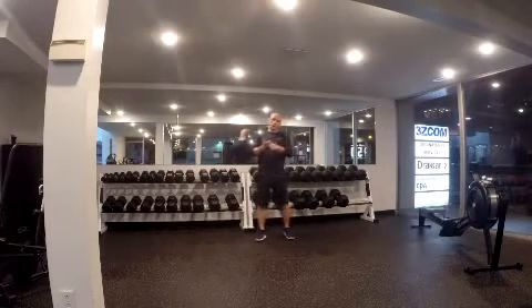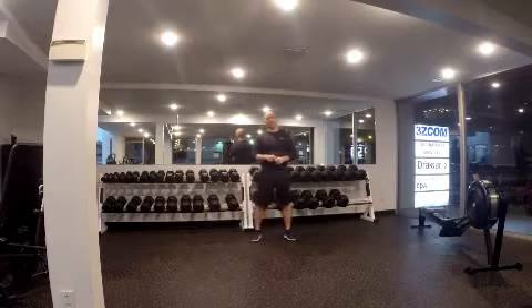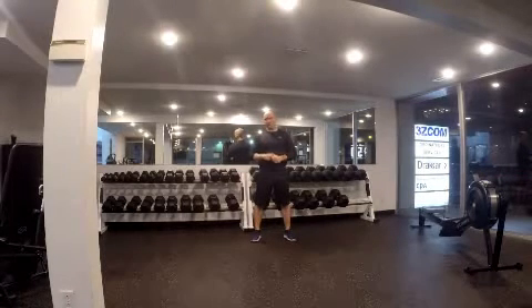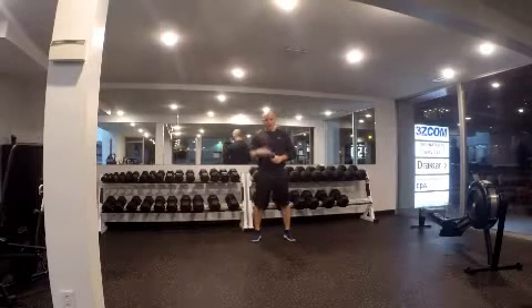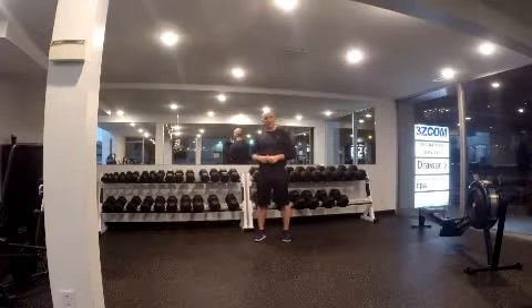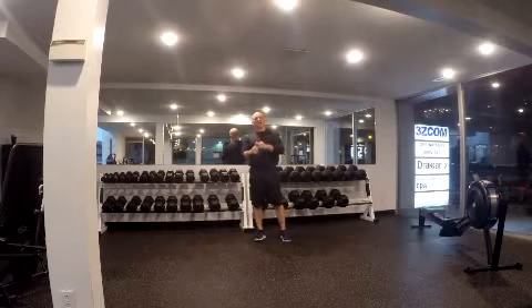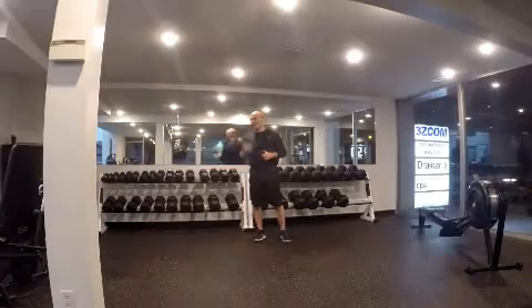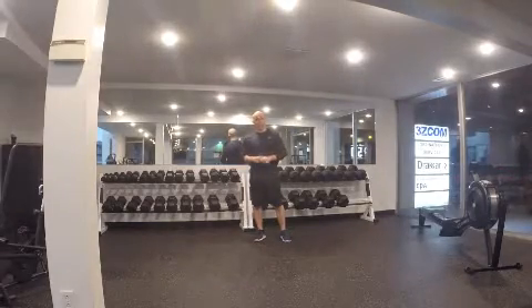So that was two static stretches for the hamstring, one contract-relax or PNF stretch, and one dynamic stretch for the hamstring. Let me get back to you and talk about how long you should hold each stretch, and when you should do them — before training, after training, and during training.